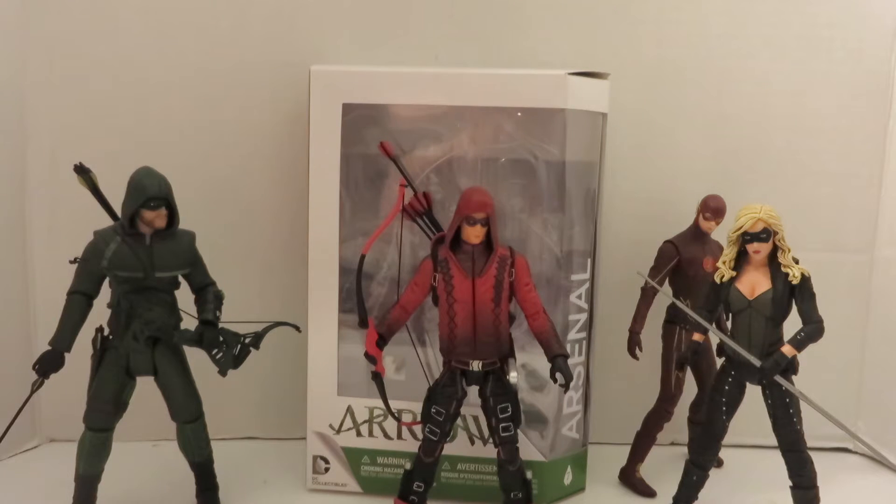So yeah, this is the Arsenal figure. And of course I have the honorary member of Team Arrow in the background — the Flash. That's the Season 1 Barry Allen, also from the TV series. So yeah, let's talk about Arsenal.